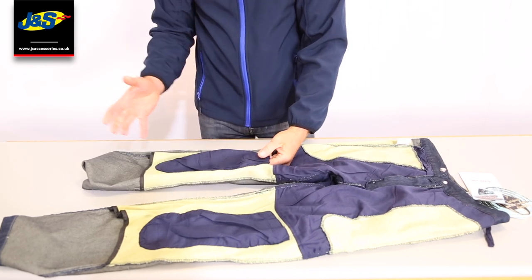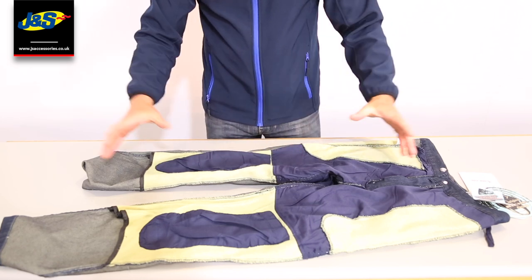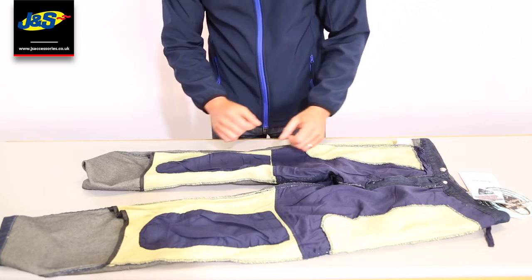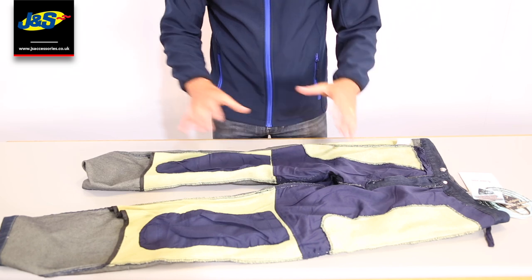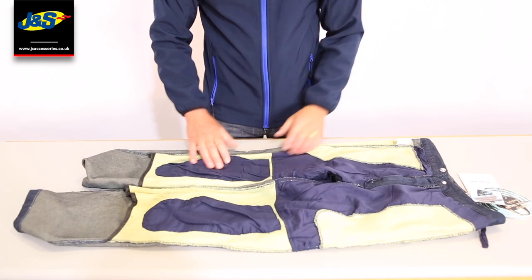We have a massive range of body armour at GNS Accessories, so for you to be able to purchase a jean and purchase a body armour is not a problem. We can advise you as to which ones to go for. We do hard ones, soft ones, different shapes, everything to fit neatly into these and to suit your needs.